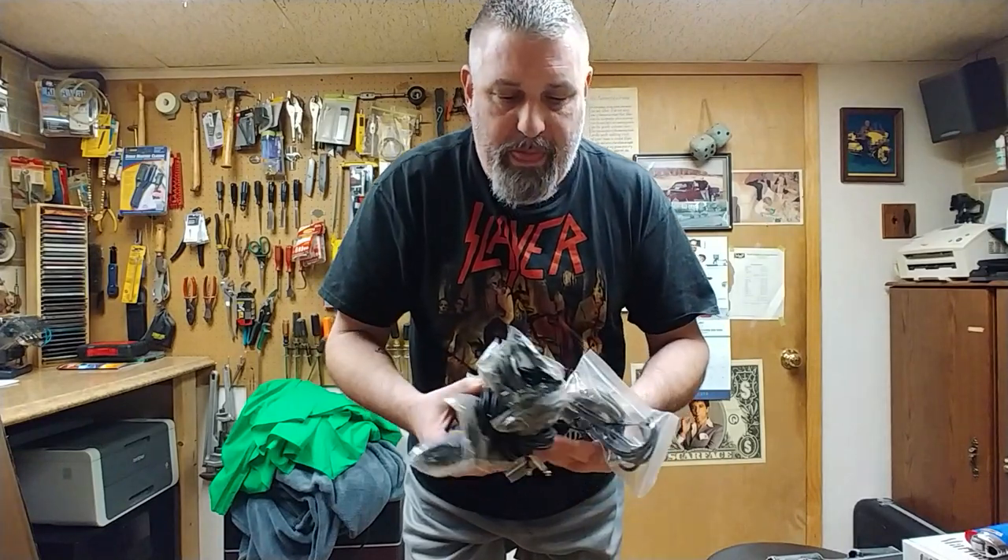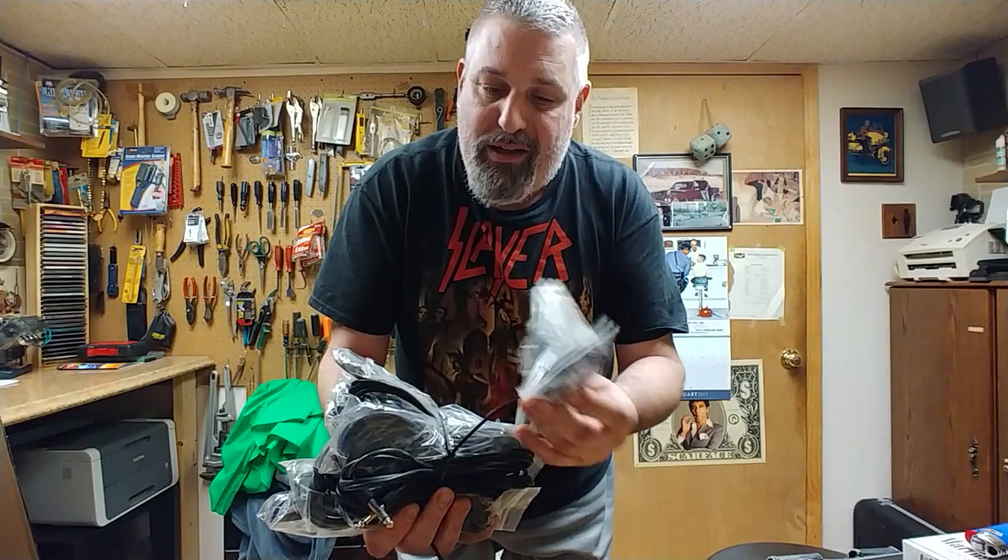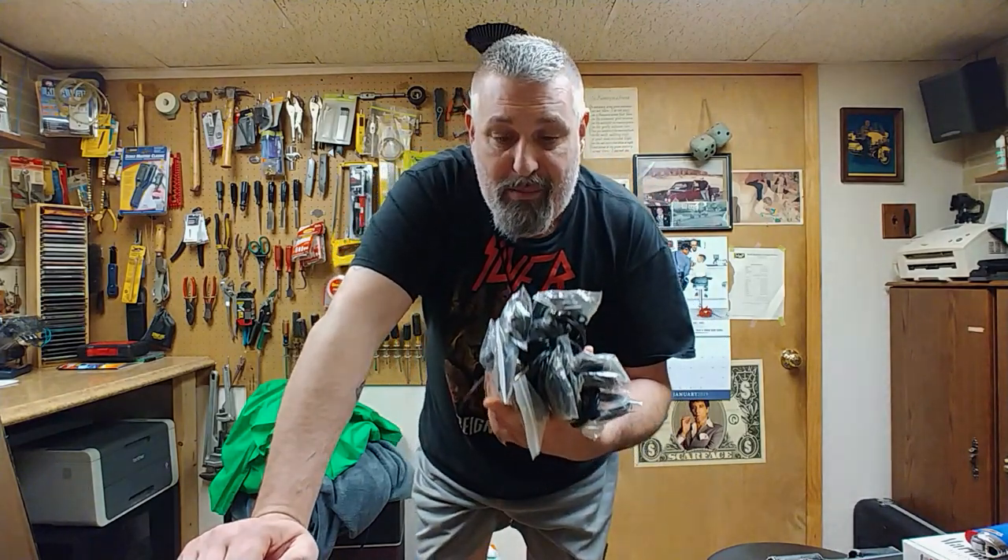All right, off to box number two. Remember when I said I had a lot of patch cords? I wasn't kidding. There are two, three, four, five, six, seven, eight, nine, ten, eleven, twelve, thirteen, fourteen of these here. Normally I throw these away but for some reason I kept holding on to them. I buy a lot of guitars. All right, on to the next one.